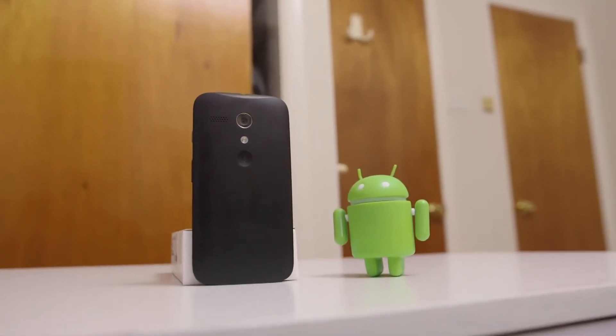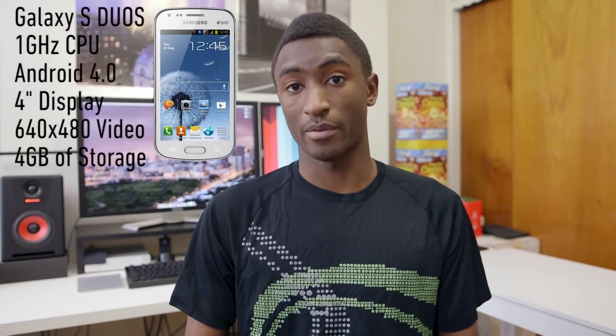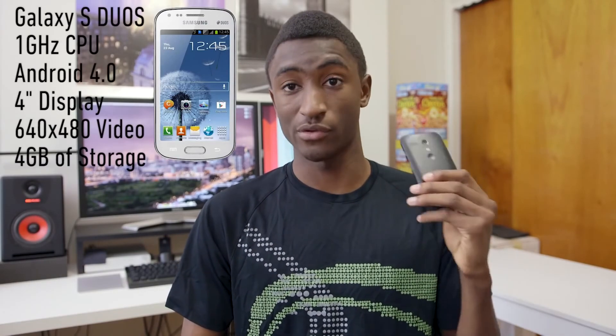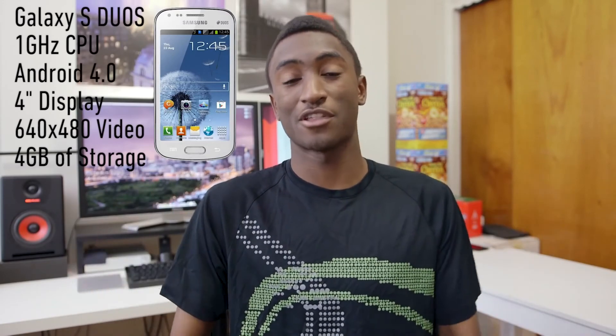You need to think about whether this is the phone for you. Consider this question: is this the highest-end low-end device, or the lowest-end high-end device? If you're looking for a high-end device, this is not it. I see it as the highest-end low-end device — incredible value, way better performance than any other device at this price. Here's another phone that also costs $179 right now, and it's not something you'd want to buy. The choice is clear, but it's up to you. Let me know your choice in the comments below. Thanks for watching, and I'll talk to you guys in the next one.